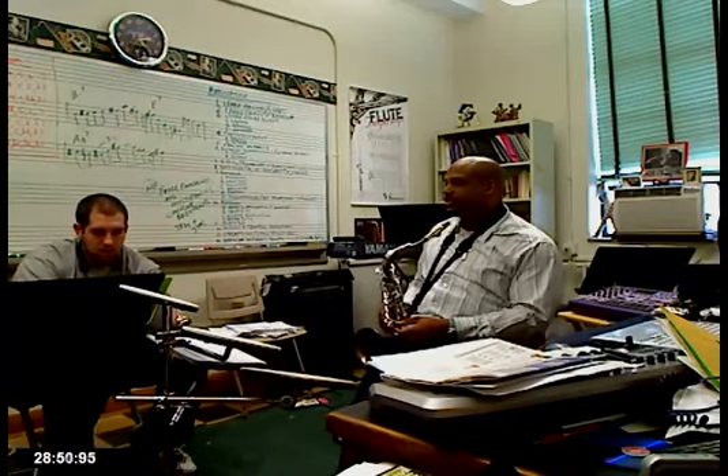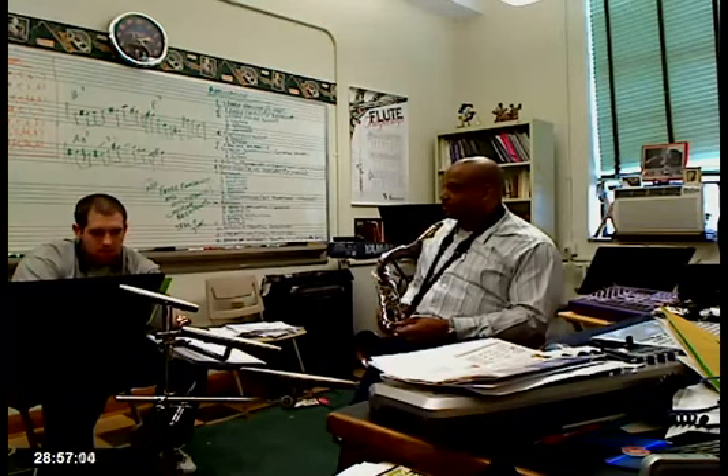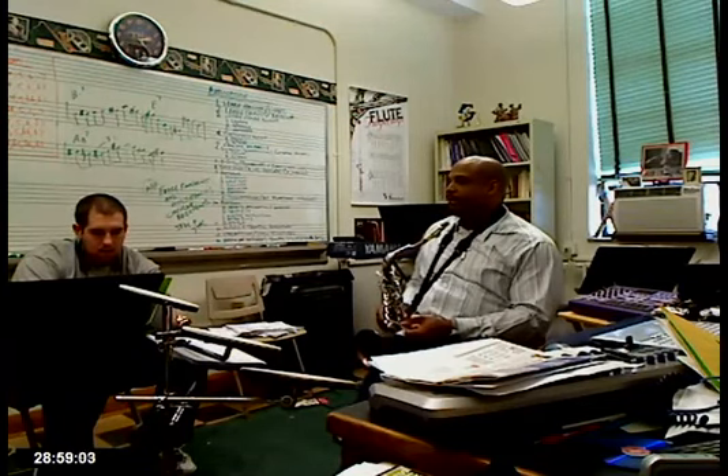Find two-five-ones and turnarounds that I play — maybe stuff I play on dominant, maybe different patterns that I'm playing. There are a couple of different ways to extend your lines.